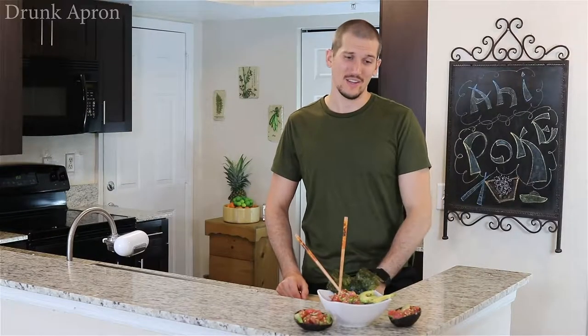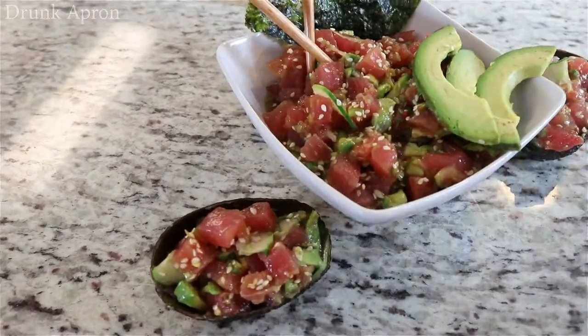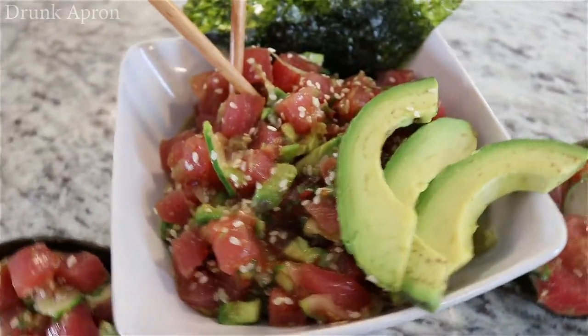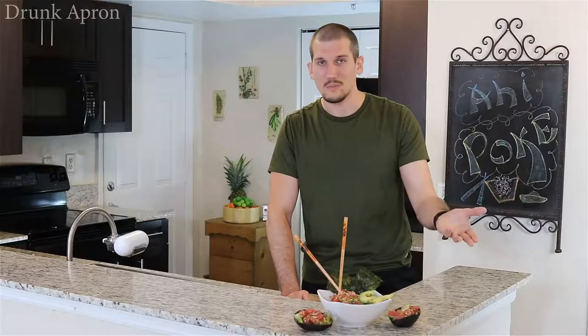Ahi poke. We took our avocado, hollowed it out, filled it back up — full party presentation. Super easy to do, super clean, super simple, super healthy. All those combined.